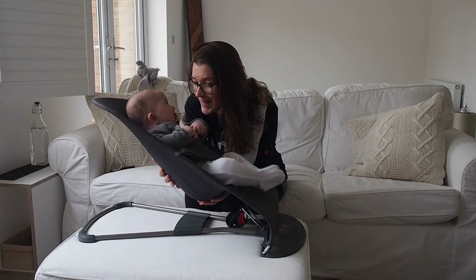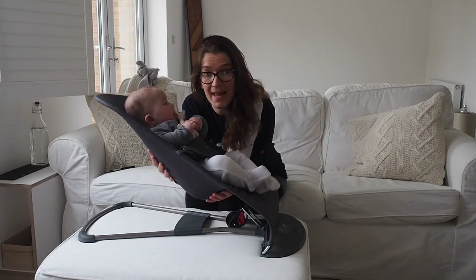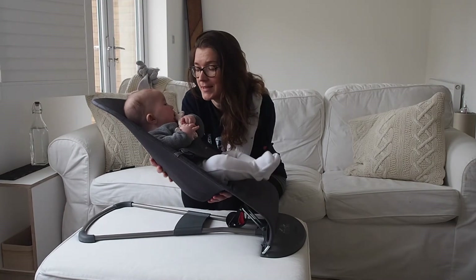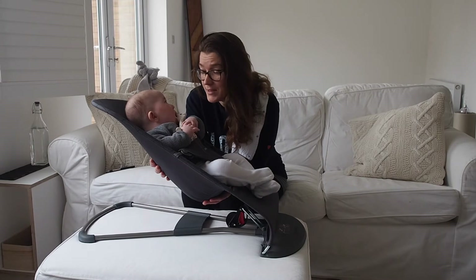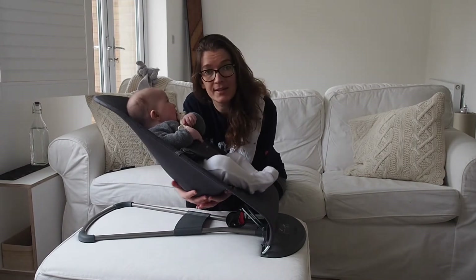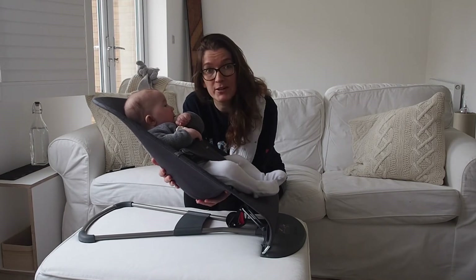I have loved this chair throughout my entire career as a nanny and maternity nurse around the world. It's on my 'Love by Laura' list because I've used it with so many families, and now as a first-time mum I've found it to be a really good, game-changing product.